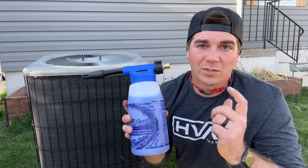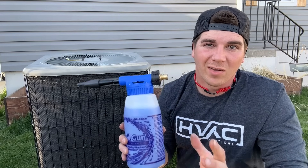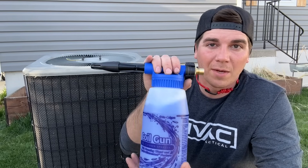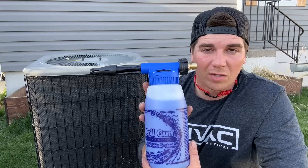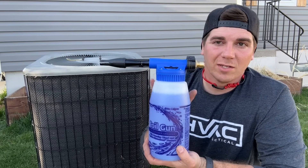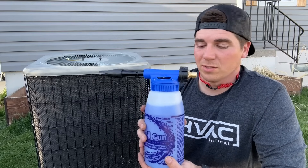For reference, an aerosol can is going to be about $15 every time you want to clean your condenser, and honestly it doesn't give you quite as much as this. This is a one-time purchase of about $100 on Amazon. It will last a super long time — you can get years and years of use out of it, and in the long run it's going to be way more cost effective.